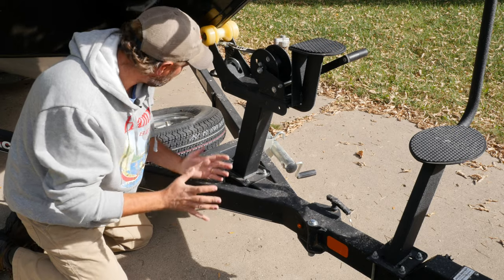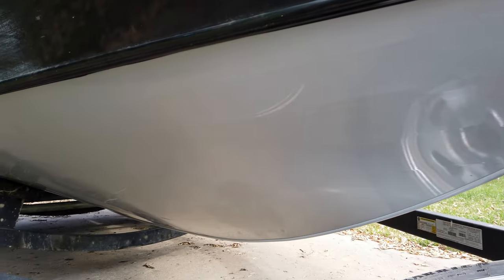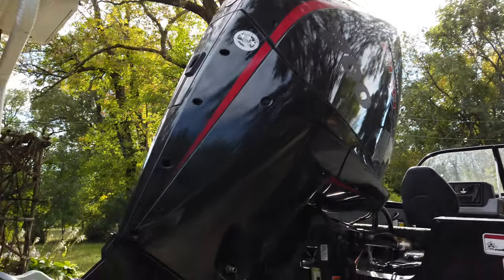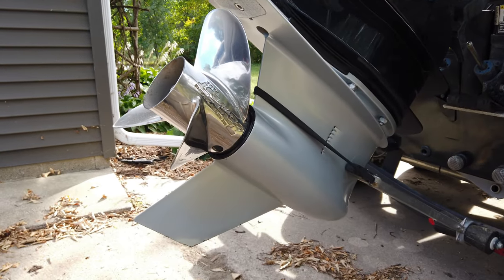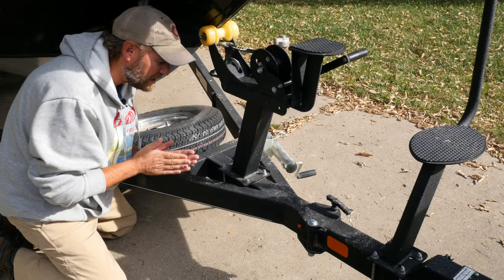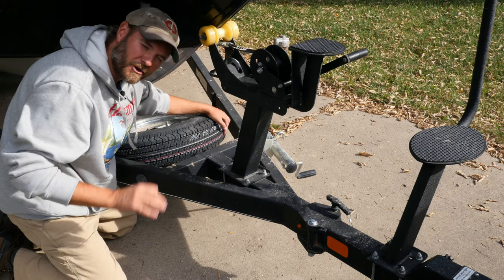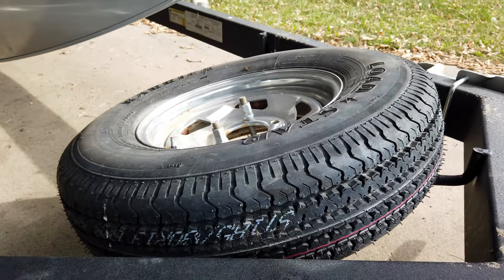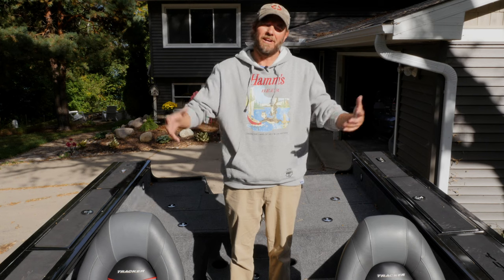Something more superficial that I really love is the color of this boat — silver, gray. It matches the lower unit of that Mercury Pro XS perfectly. Seeing this thing go down the road, it's just a great-looking boat. The lower unit and the bottom of the hull match perfectly — really cool. Also, this spare tire does not come standard, so I had to add it.